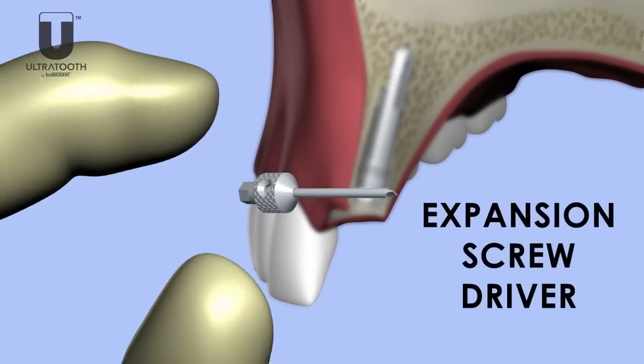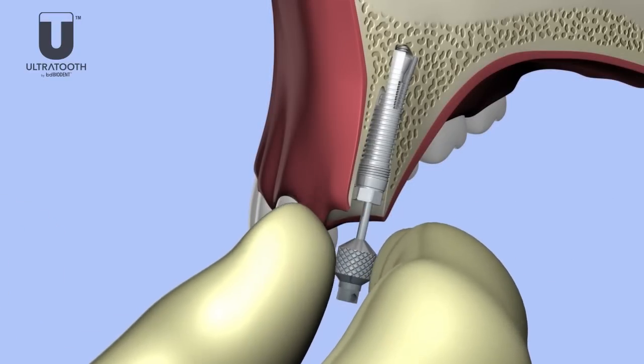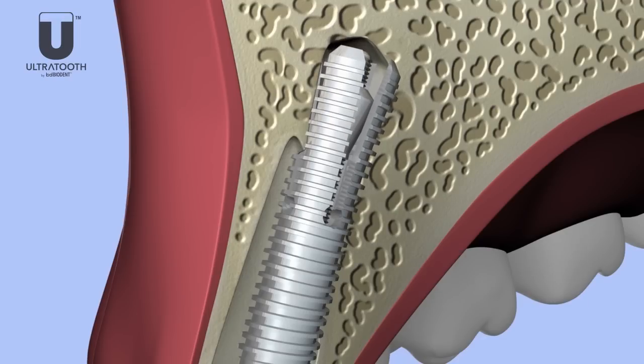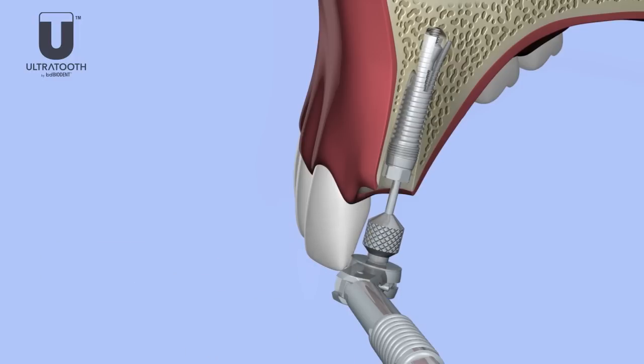Initially, the expansion screwdriver is hand torqued to initiate the expansion of the pods. The torque wrench is used to finalize the expansion. The head of the expansion screw establishes the first seal point. After 20 newtons of force, the head of the torque wrench automatically breaks, which keeps from overexpanding the ultratooth.